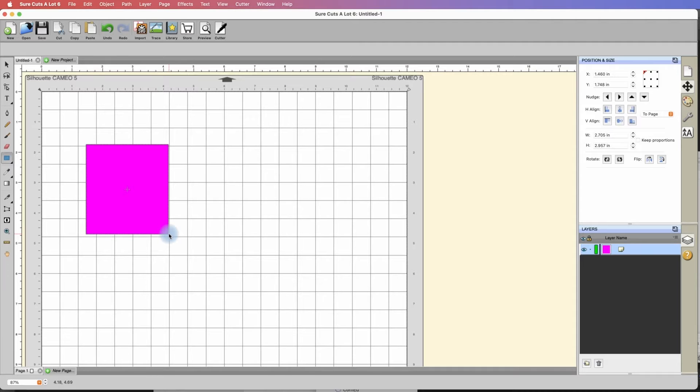A standard A2 card is 4.25 inches tall and 5.5 inches wide — and that's when it's folded. So to get the actual card base, we need to multiply the width by 2. 5.5 times 2 is 11.